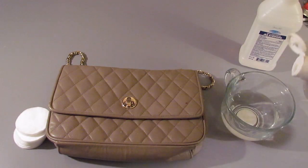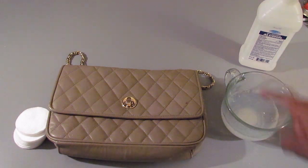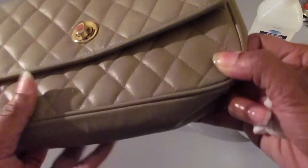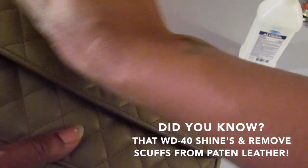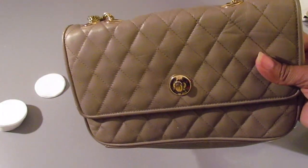Now we're going to take our Dr. Bronner's, add it to our clean water, mix it up, saturate a cotton swab or rag, and clean the exterior of the bag to remove any dirt, dust, or grime. Now you can see all of the dirt and grime that was on that bag, but what you finish with is a clean, shiny purse.